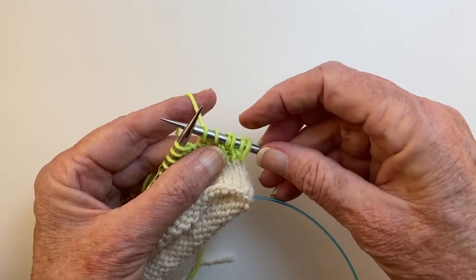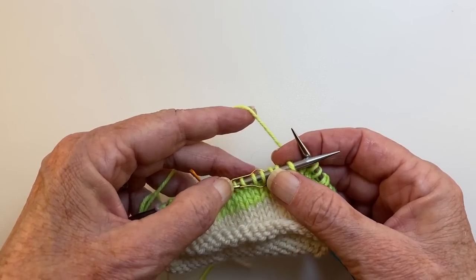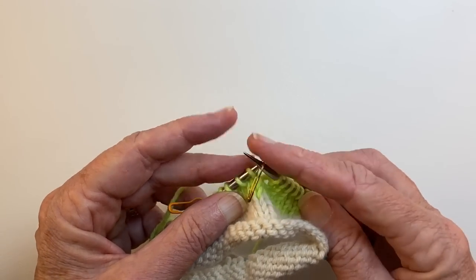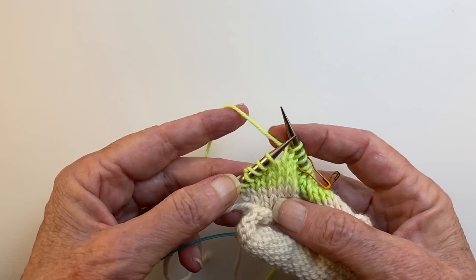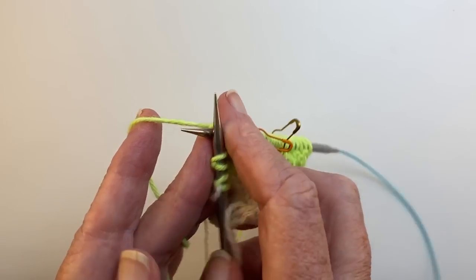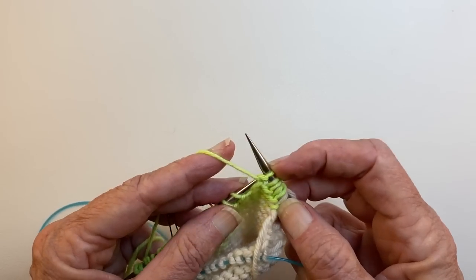Now we have two double stitches. We're going to continue going back and forth until we have seven double stitches on each side — that will be all the stitches up to the marker on each side will be a double stitch. We'll finish this row and I'll make one more double stitch to show you, then I'll finish the section off screen and be back. We're coming up to our previous two double stitches — you can see the sets, the pairs, they cross at the top. We're going to work up to them, then turn the work with the yarn forward, slip, take the yarn over the top, and I'll be back once I finish this section.